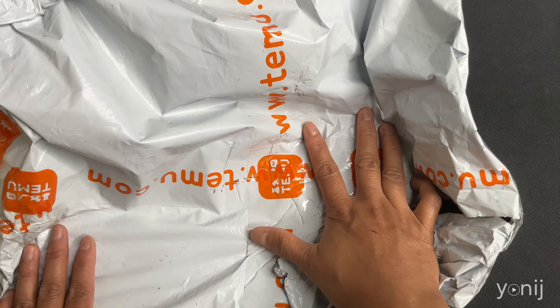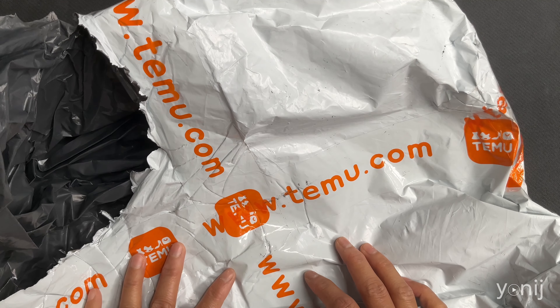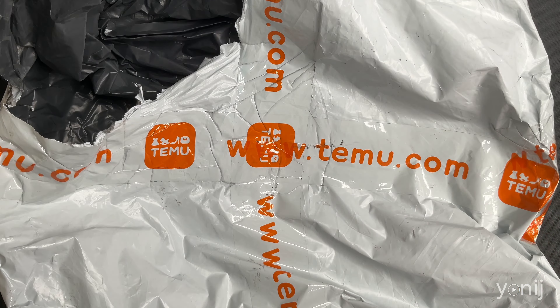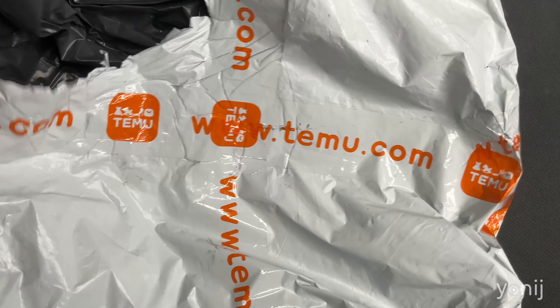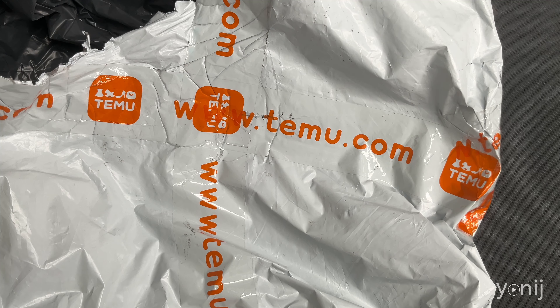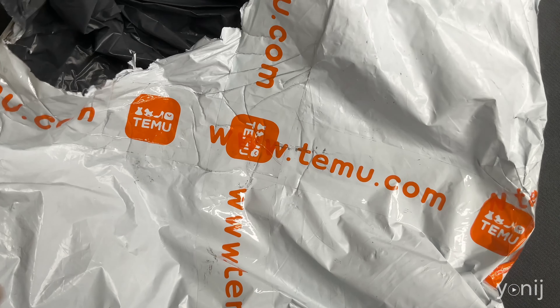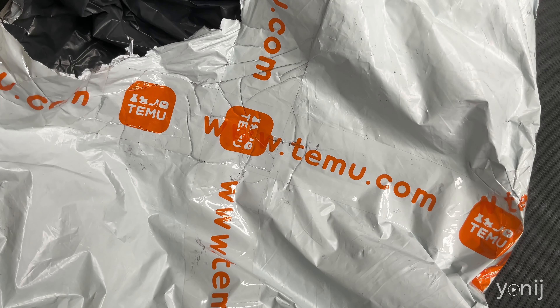All right guys, those are all our haul items for Temu. Will I suggest Temu? Definitely not. Please do not. I think this is the last time I'm buying on Temu because it's just horrible — it's like garbage they put on you seriously. Give yourself the break of not buying stuff from this place. Let me know if you've bought something and you're happy about it — I'd love to know. If not, well, welcome to my world. The disappointment is real. Thank you for watching and I'll see you guys next time, bye!